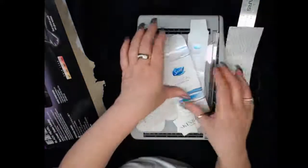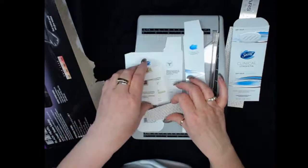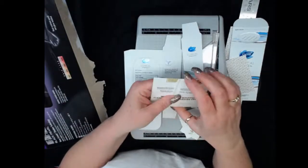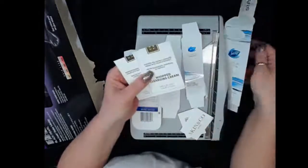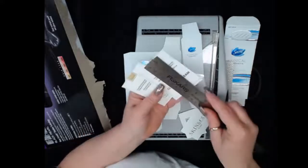I also want to invite you to think about ATCs. We have an ATC club in Newbie Junk Journal Makers, and it'll be running at least through the summer if not longer. What you do is take a two-and-a-half by three-and-a-half inch piece as your base.